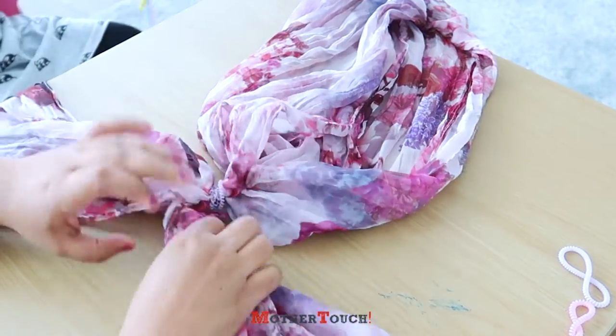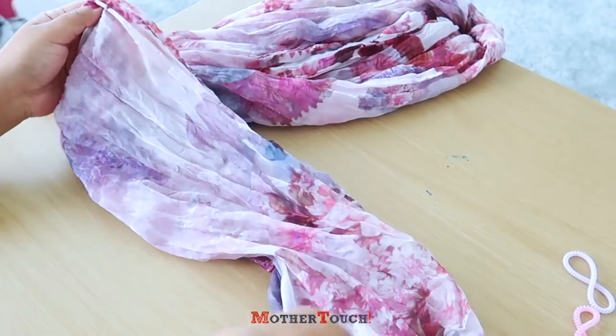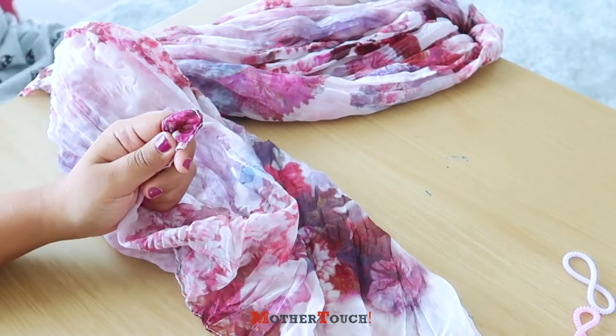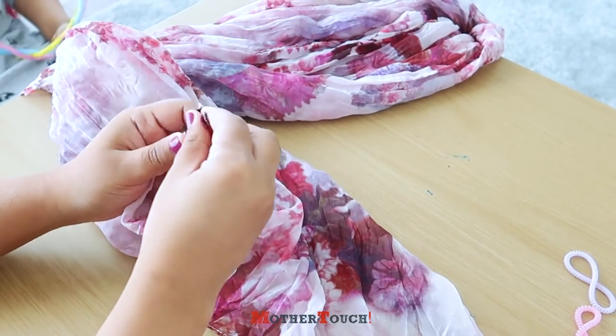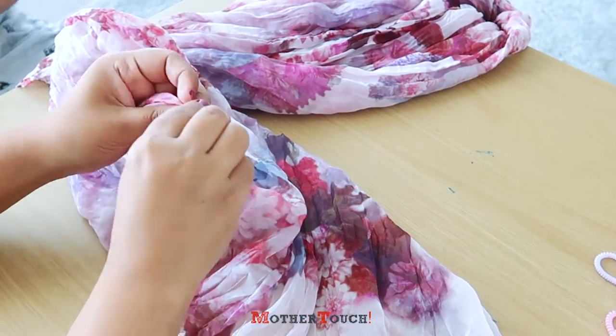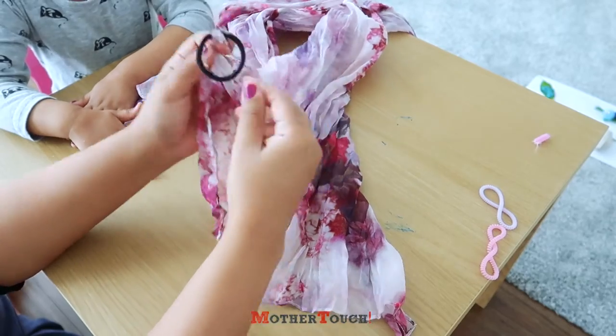This will go into the neck, and then here we have wings. For wings, what we're going to do is take a band and tie the knot here.